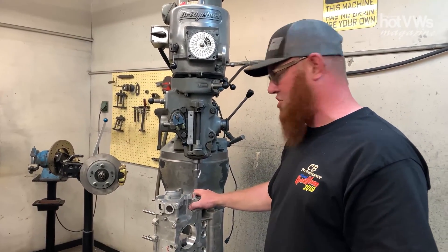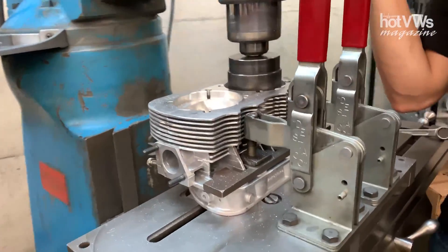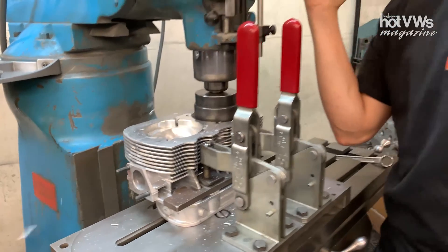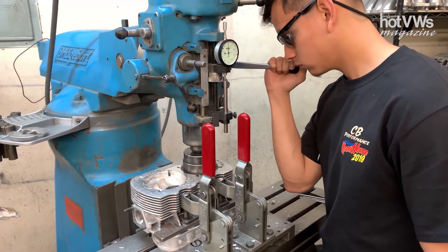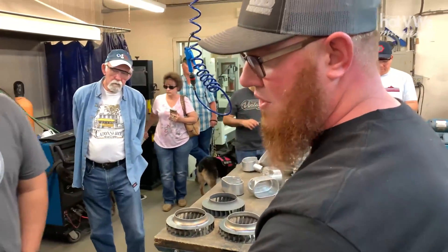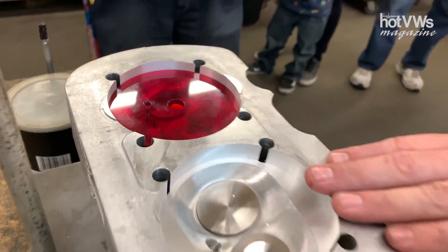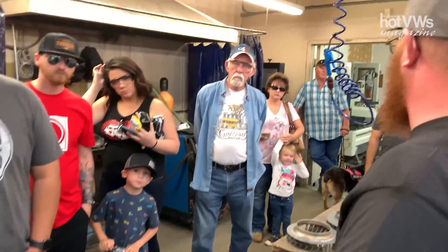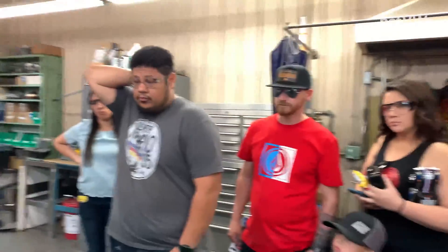Aaron right here is boring this set of cylinder heads. A lot of different setups in here day to day. This is where it gets laid out. This is CC'ing the cylinder head right here — if you have a chamber of 62 CCs, for example, this is where we physically pour the liquid to verify that it's going to be the correct CC chamber for your build, depending on your compression ratio — whether you're going high compression or low compression.